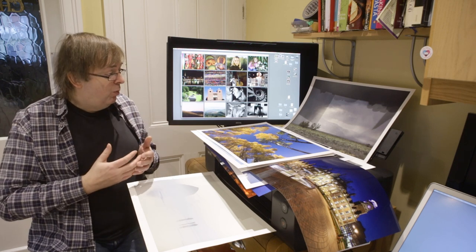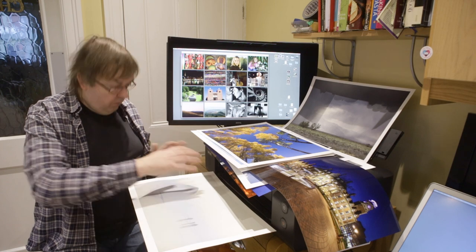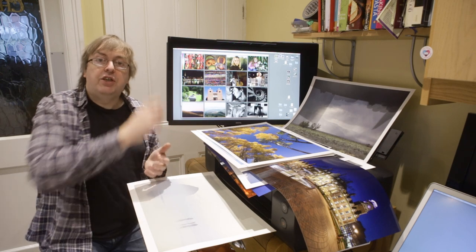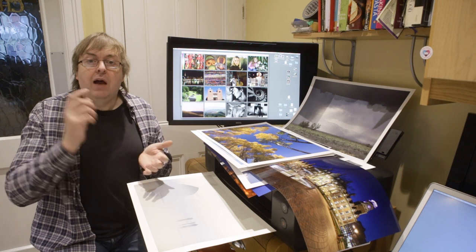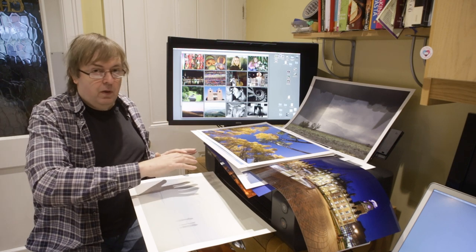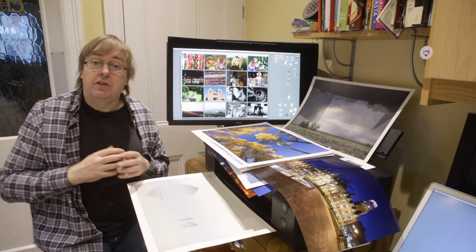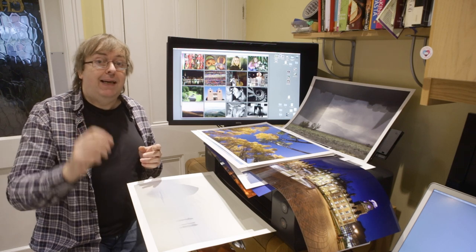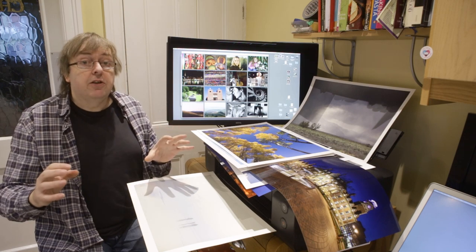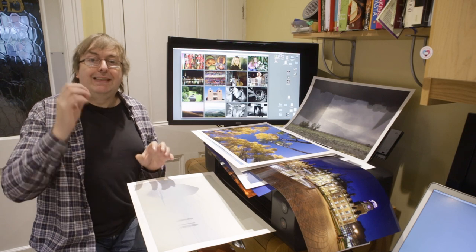I'll finish with an observation I've made many times. Any modern printer this size and above, with sufficient editing skill, colour management, and photography skills, can make great looking prints. The biggest limitation on print quality from any of these larger printers I've tested is the ability of the person using them. The key problem most people have with print quality is their basic photography.